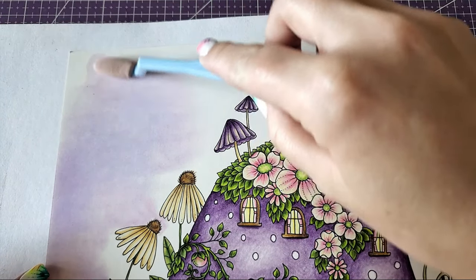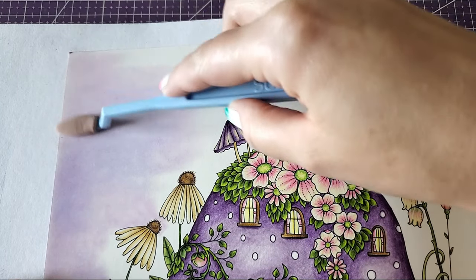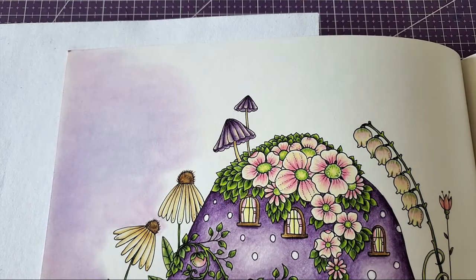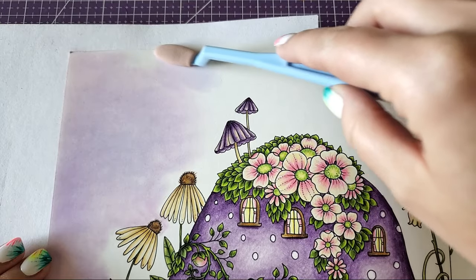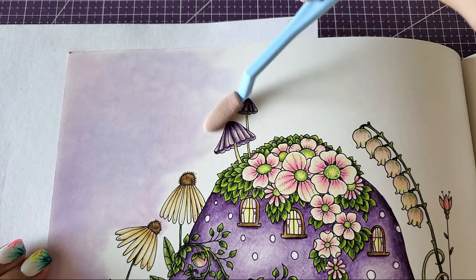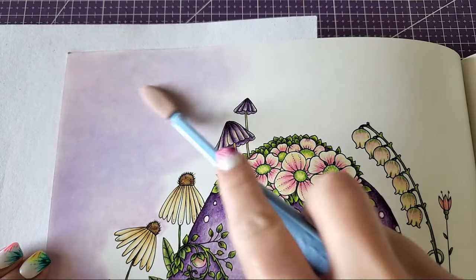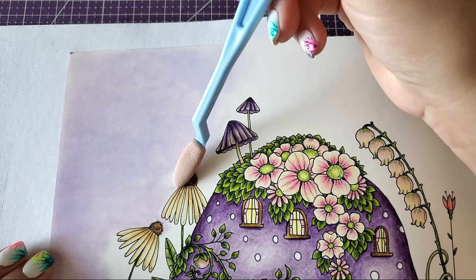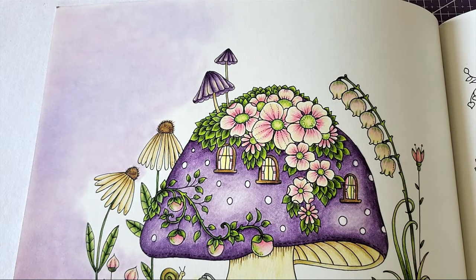You can dab the pan pastel on the sponge tool first if you like, but I don't dab it when doing backgrounds because I don't need as much control. If I'm doing a portrait or something delicate, I'll dab it so I don't have extra dust. But for backgrounds, that dust isn't a big deal — it gets picked back up by the soft tool and redistributed. The oval tool lets me get into areas closer to where I've colored without getting it on my pencil work.